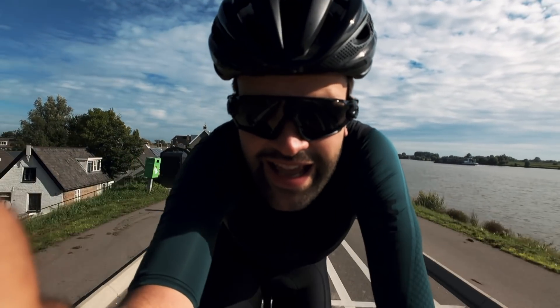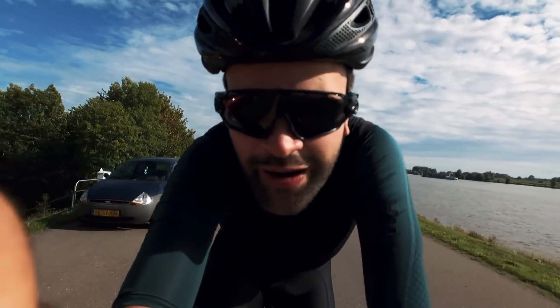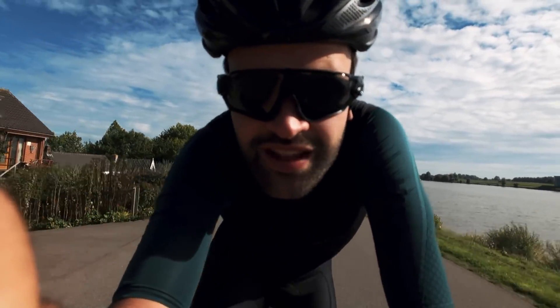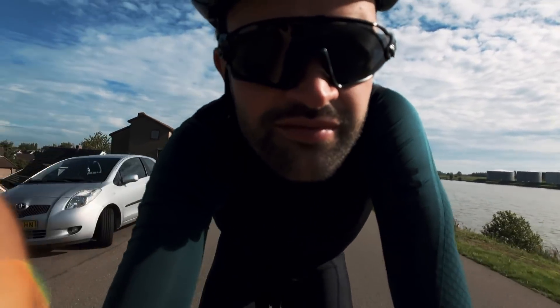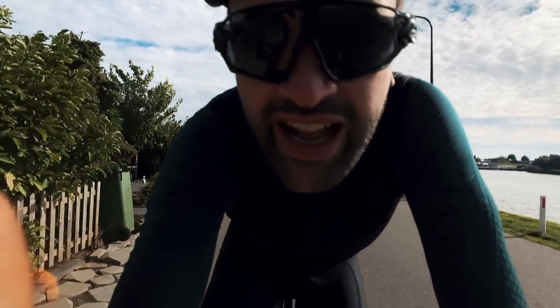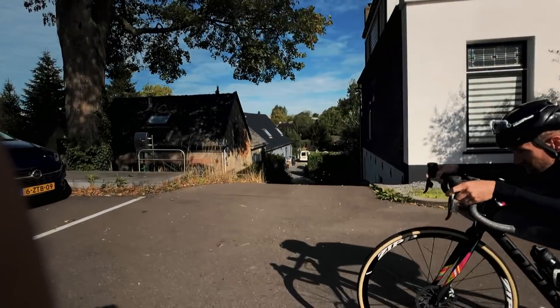Today is the day that I give Martijn the opportunity to win all sprints because he has a new bike, so of course he should enjoy it to the fullest and think he is super fast. Actually, he is super fast so I can't keep up with him. Look how fast he is — it's crazy!